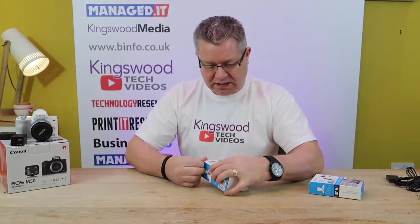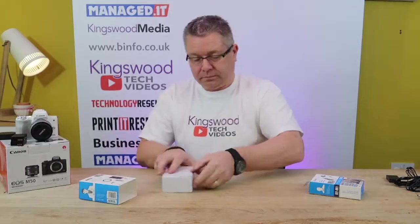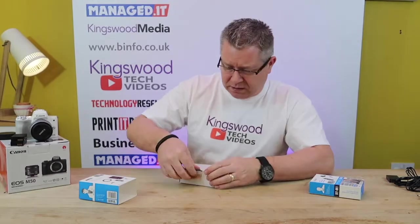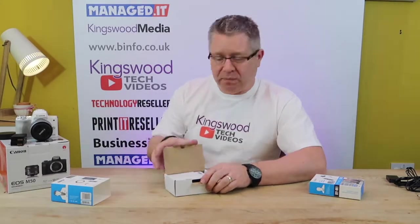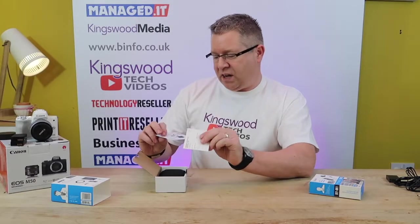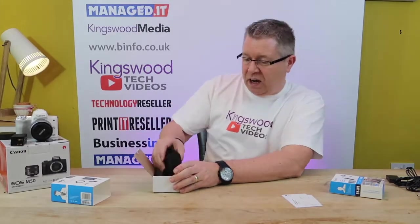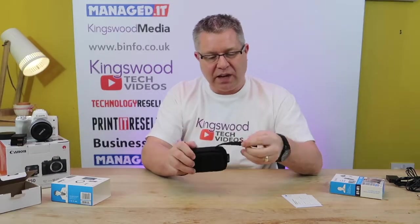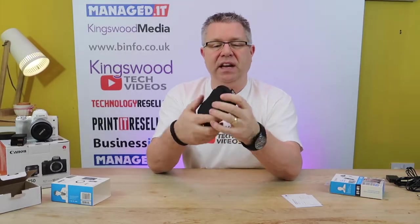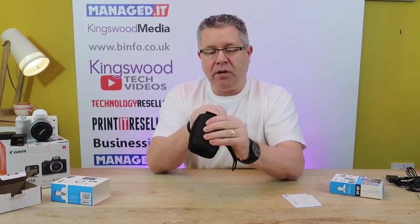Let's have a little look inside the box. You can always tell these unboxings are straight up and we haven't pre-opened them because we can never get in them. As always, warranty card, mini instruction manual, and it comes in a rather nice little pouch. This pouch has got a zip, it's got a handle to hold it, but it's small enough to fit into a laptop bag or a purse or a pocket.